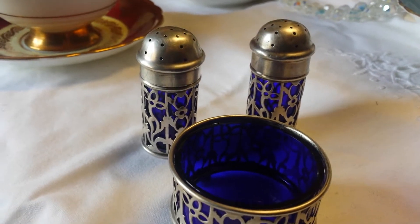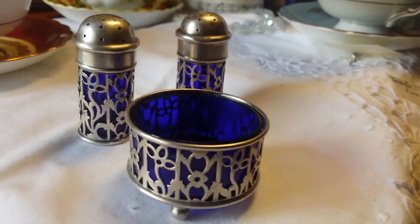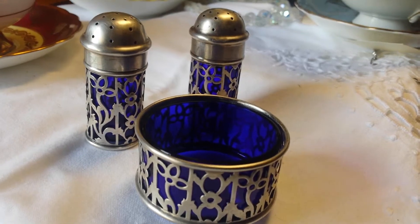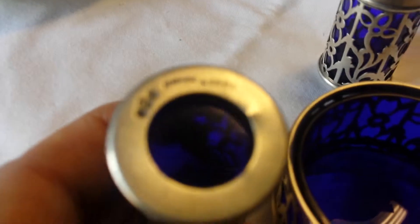Another thing you should be aware of nowadays is there are stamps being sold that are 925, and people are actually hammering them into pieces to fake that they're sterling.